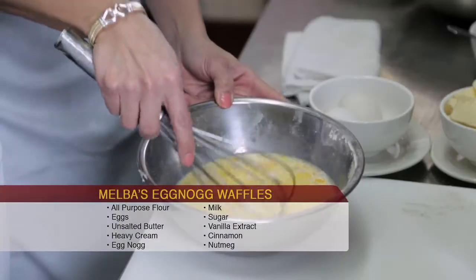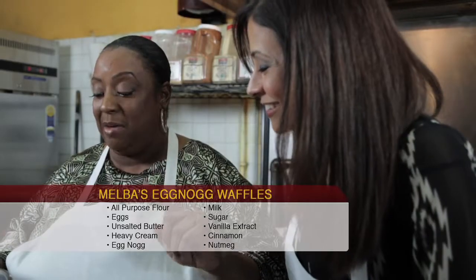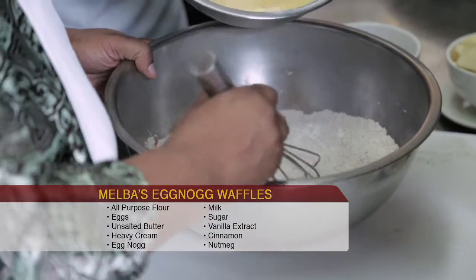I can't wait to try these — you are no joke! It's going to be a marriage between our wet ingredients and our dry ingredients.